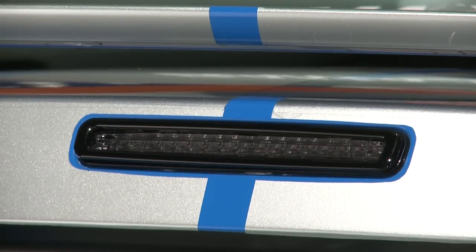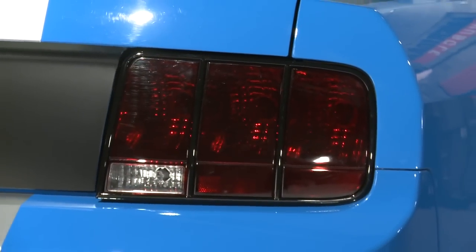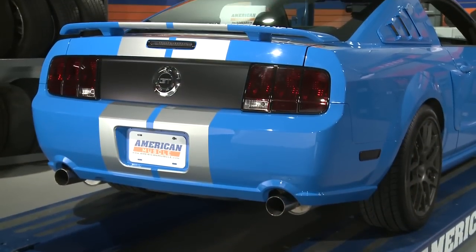You can purchase these pieces individually if you'd like; however, you'll definitely make more of a dramatic styling impact — like we've done on our 2006 GT — if you combine all these options together.